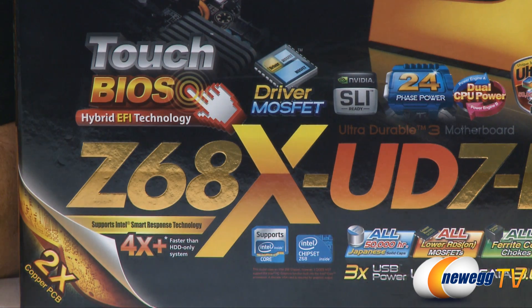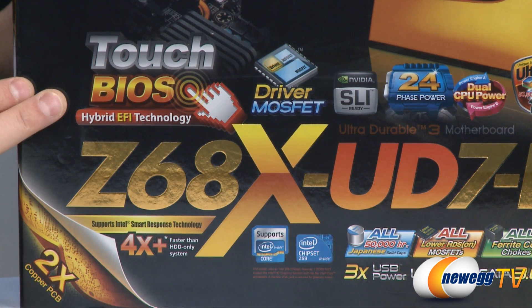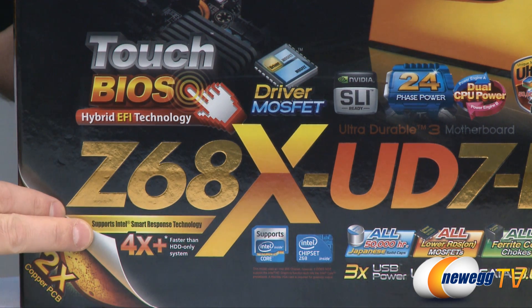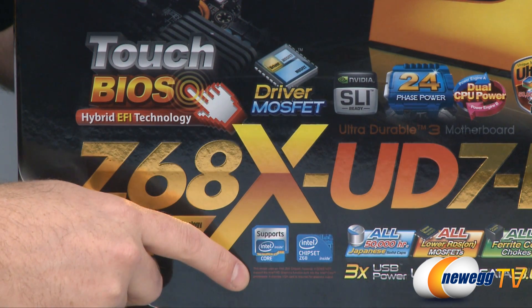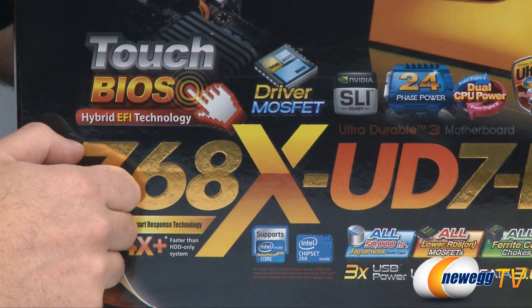We're going to start off with a closer look at the box to go over some of the included features. The Z68 chipset supports EFI technology for a touch BIOS which Gigabyte has set up with this board. Also, Z68 supports Intel's Smart Response Technology, which means you can combine a small SSD with a mechanical hard drive to increase your hard drive's performance. Bear in mind that this motherboard does not support the iGPU feature of the Sandy Bridge processor, so you will need a discrete graphics card.